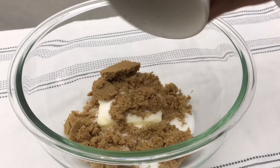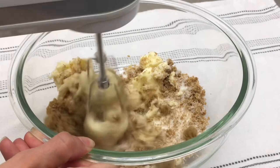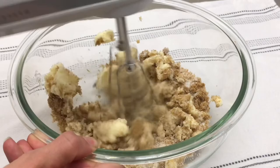Using a hand mixer or a stand mixer if you would prefer, mix on medium-low for 2-3 minutes or until the butter and sugar is well creamed. You will need to scrape down your bowl throughout this process.